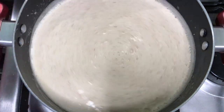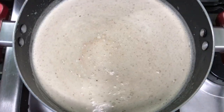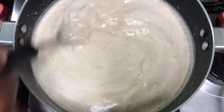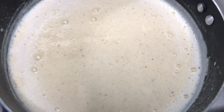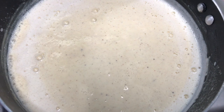Remember, we're doing this on low flame because you don't want it to boil. I'm also adding a pinch of salt. You just want it to simmer and thicken up. As soon as you see it starting to bubble at the sides, you want to turn off your flame.